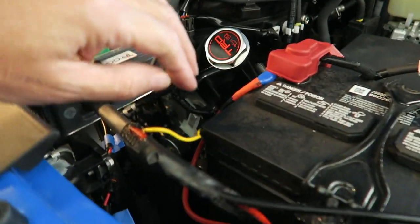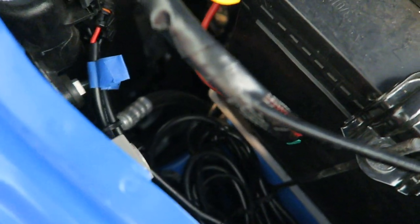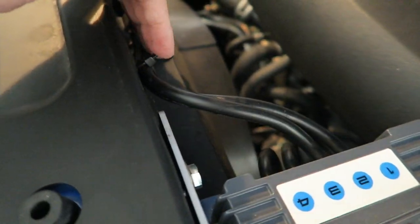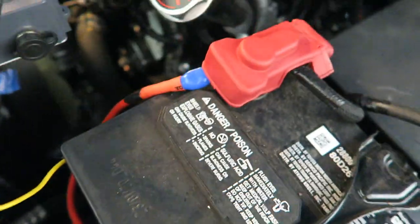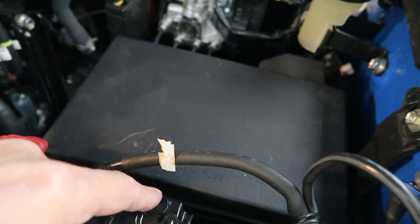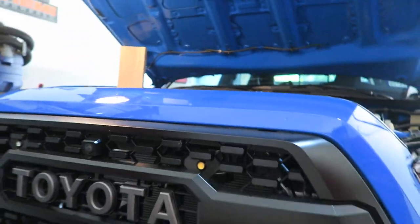Got it all done — everything's buttoned up as good as it's going to be. I think it's fairly tidy. Located up here on the front, this is a much better place for it. Got the wires tied down over here, got everything coming down and tied under here away from that fan. The top is back on — did notch it here on the side. We need to fire up the truck and then we're going to hit the lights.